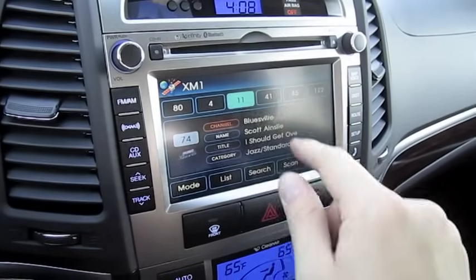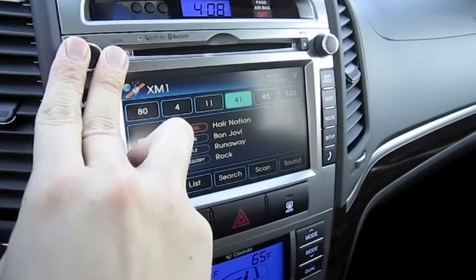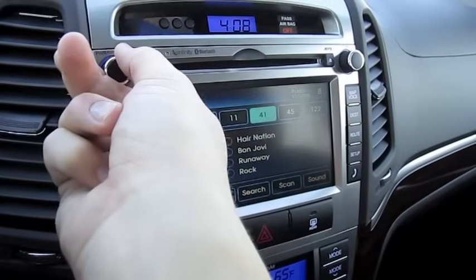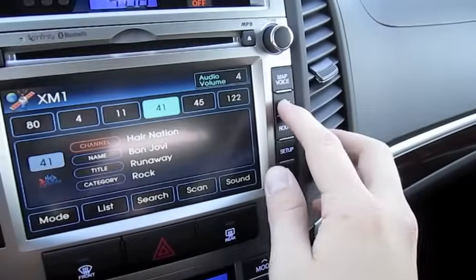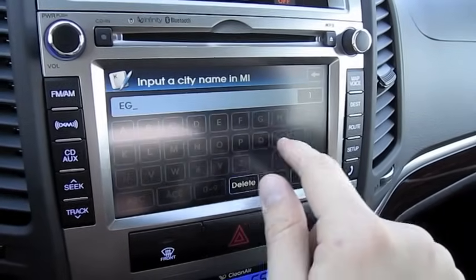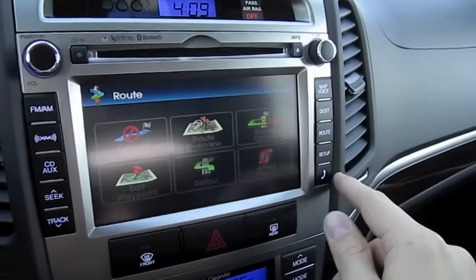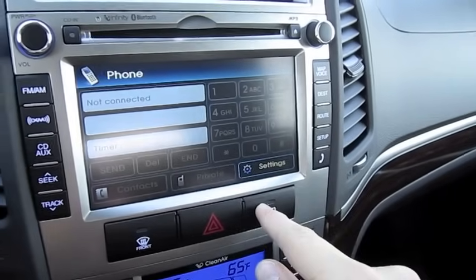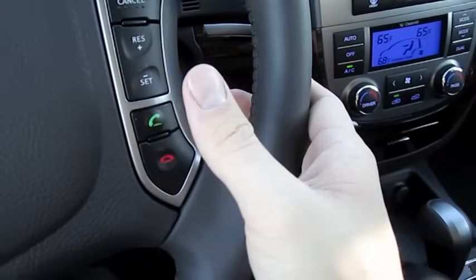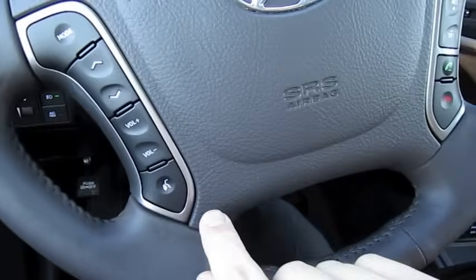We also have XM satellite radio. Very easy system to get used to. You can also control your hands-free telephone from your steering wheel here — use your cruise control and radio controls.